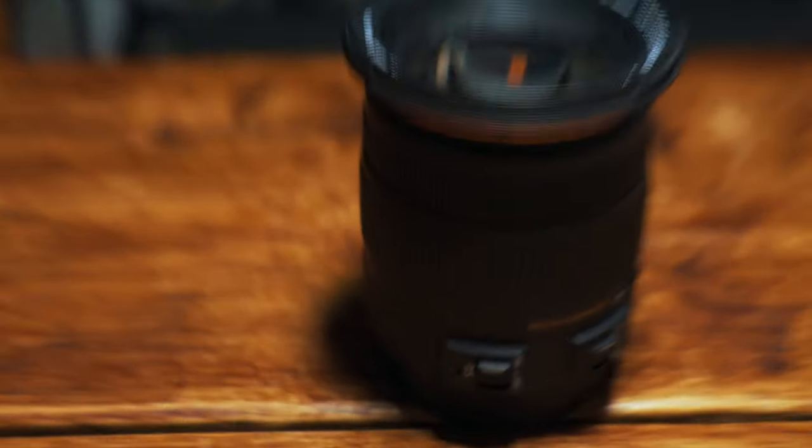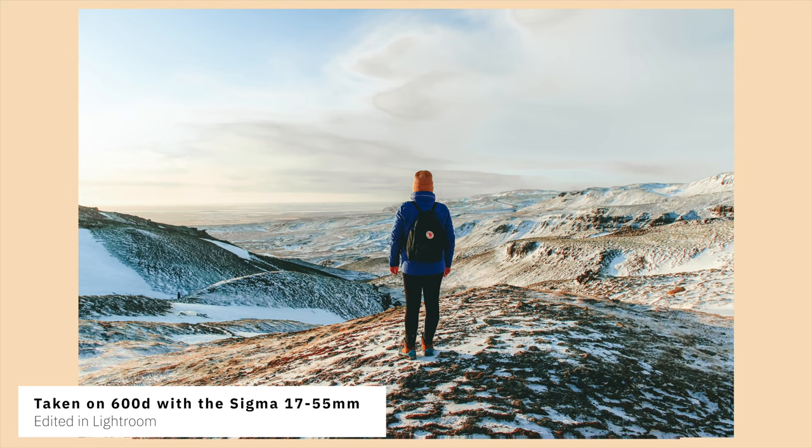You can be further away from your subject and still achieve that blurry background look. In terms of build quality, this feels like a more sturdy lens — more metal, more rubber, and just a bit more rugged. It produces sharp images, far sharper than the kit lens, and also has a constant f/2.8 aperture, so whether you're at 50mm or 17mm you maintain that f/2.8. It also has optical image stabilization, so the lack of in-body stabilization on the camera is not an issue.